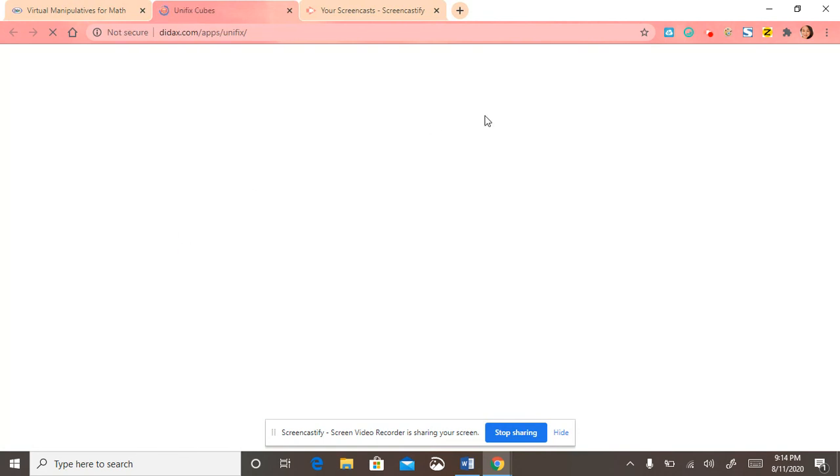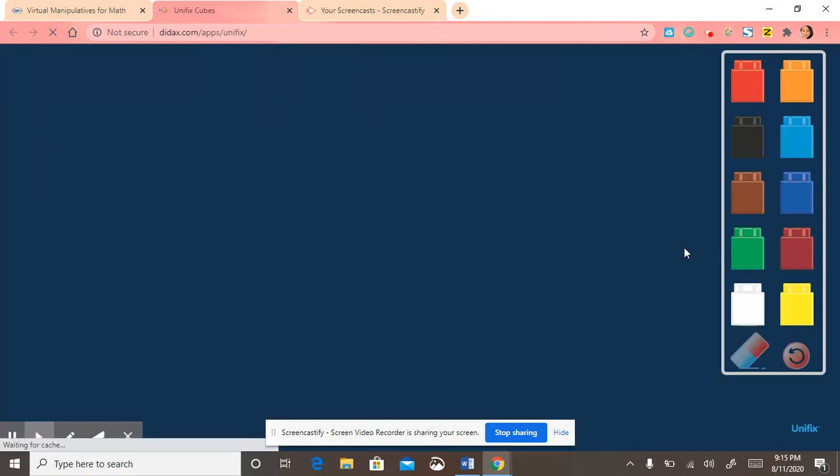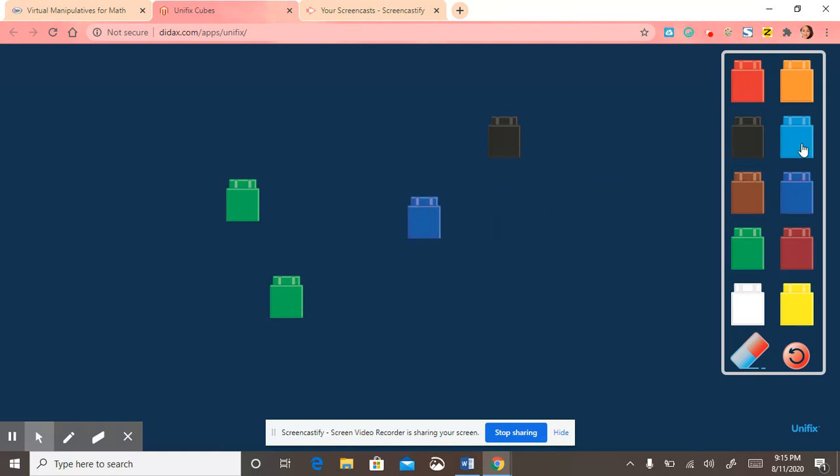So this is a Unifix cube. You can show this on Zoom, throw the manipulatives on the screen, and have the kids tell you how many they see. And if you're done with it you could press that refresh button and it takes it all back.